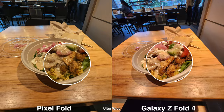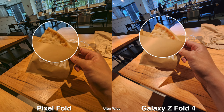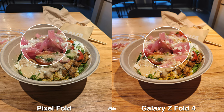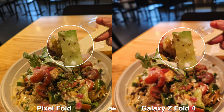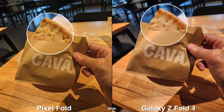Moving indoors and shooting food, I really like the Galaxy Z Fold 4 more because of the punchy colors that make the food look more delicious — the greens, reds, and purples all pop out more. There's nothing wrong with the Pixel Fold since it looks more natural, but again it's personal preference.